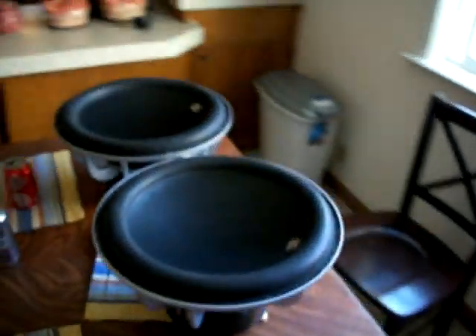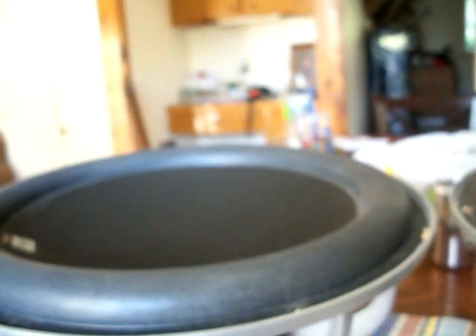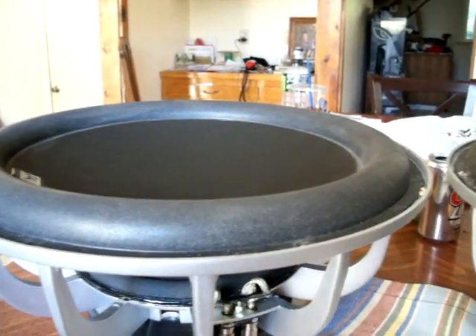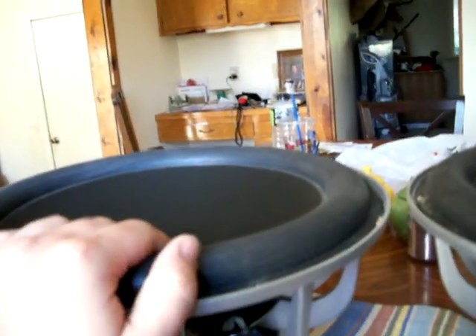Alright, so subject of the truck — right here, the two Ascendant Audio Haddock 15s. These bad boys are my favorite so far, my favorite woofer. Best sounding quality. Also gets loud when you give them power. I love them.